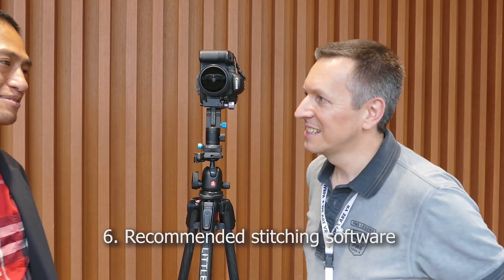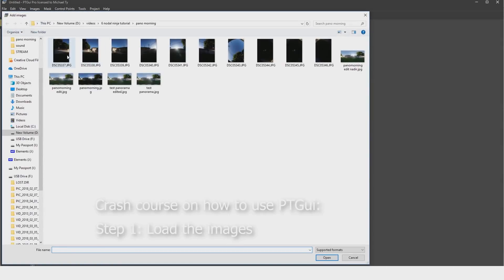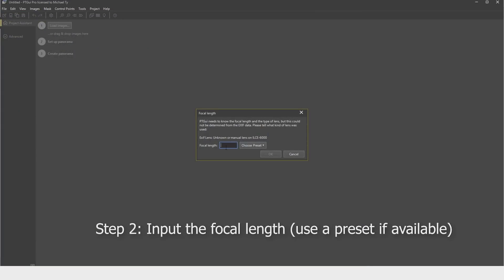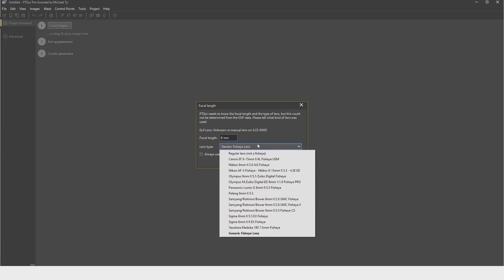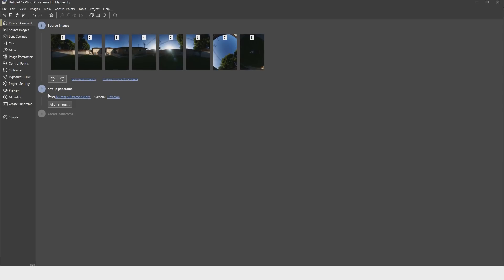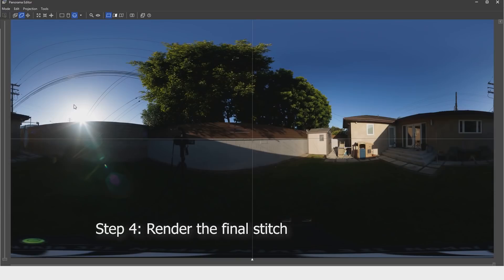My preferred stitching software is PT GUI, by Joost Ink — a famous Dutch developer in the world of panoramic images. AutoPano is also good, and I actually use multiple programs. If it doesn't work out automatically in PT GUI, I'll quickly try the other one from Color. But most of the time I use PT GUI — it's fast and I know the software very well.